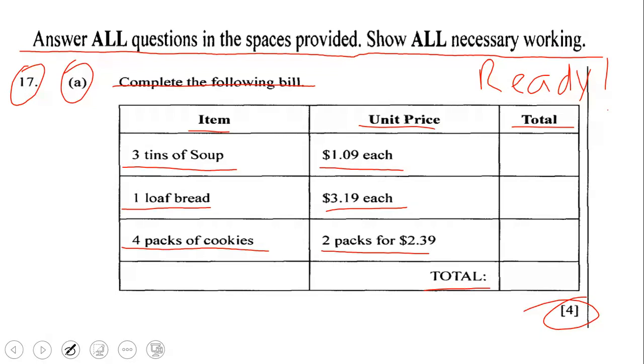Before we deal with this question together, I'm going to give you an opportunity to attempt this question on your own. So please pause the video, and I'll see you on the other side of the pause.